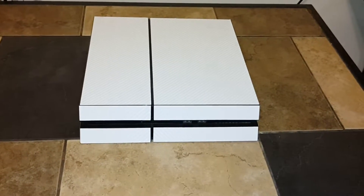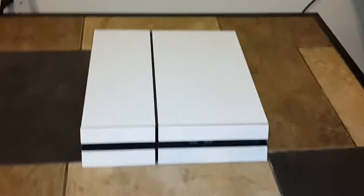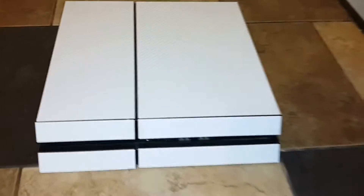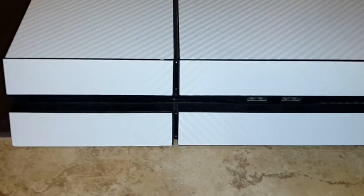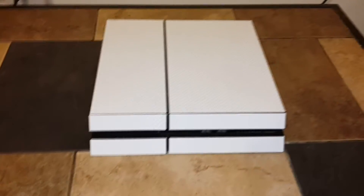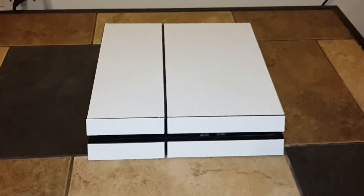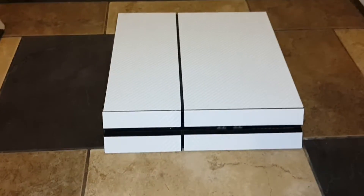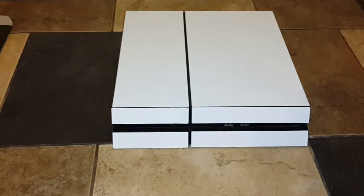If you guys have looked back — I don't even know how long ago it was — you'll see when I wrapped my PlayStation 4 into a white carbon fiber. If I get really close, you guys can see the actual carbon fiber design. So this is actually not a white PlayStation 4. I've had people ask me if I have the white PlayStation 4 — no, this is not a white PlayStation 4. This is a regular black PlayStation 4.